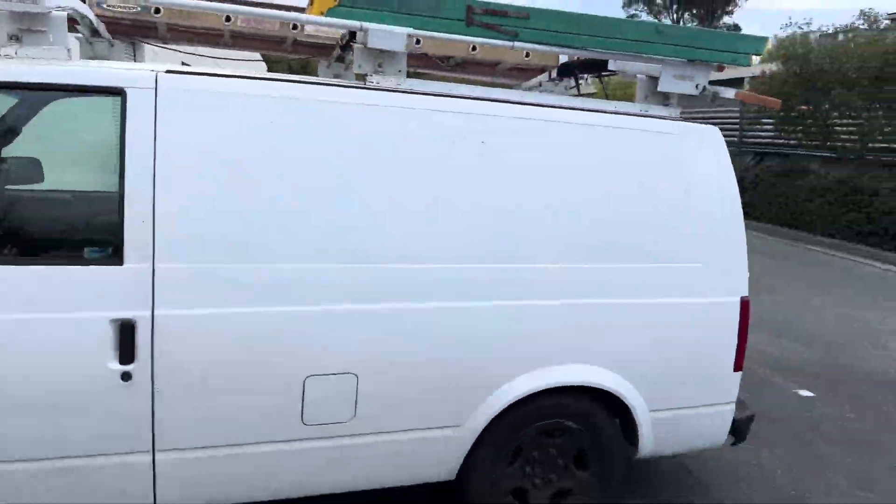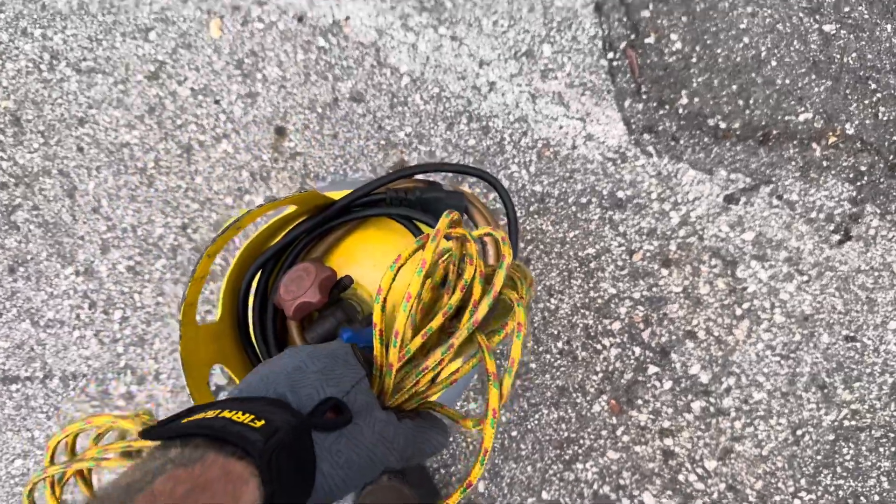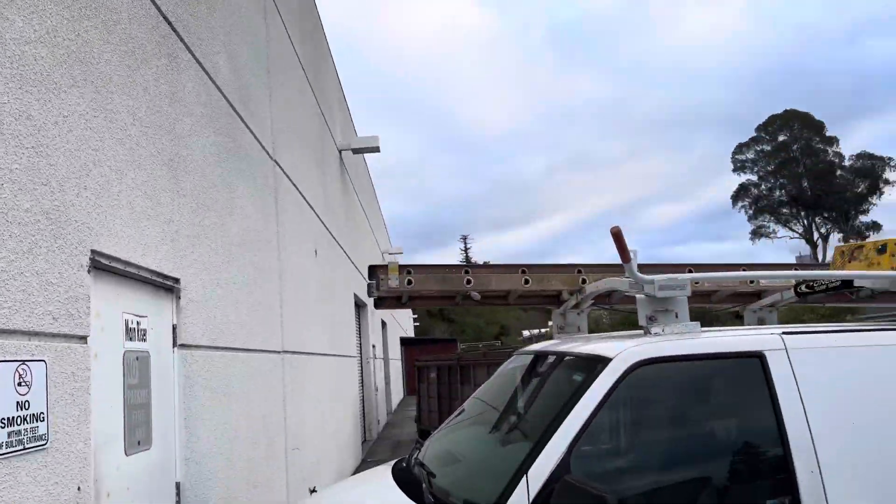All right, all right, all right, YouTubes. Some days you just get jobs to recover units where they're doing construction and remodels. Today's job is to recover a mini split air conditioner so they can demo out a wall. I'll bring you guys along for the journey and we'll get up on this roof and do the magic.